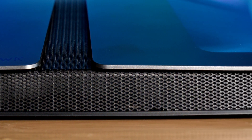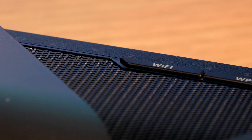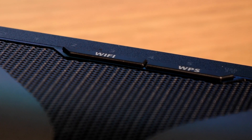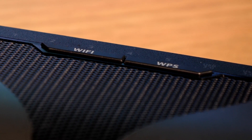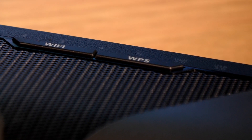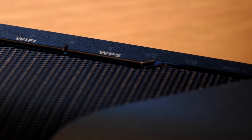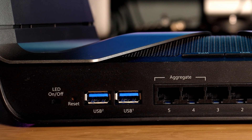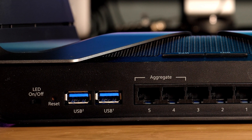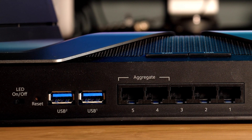Let's start by looking around the router itself. At the top we can see the LED panel showing the status of the router and the connected devices. We have a Wi-Fi button allowing you to turn wireless connectivity on or off. The WPS button allows you to connect to WPS enabled devices without having to type in a password — this is a common method of connecting wireless printers and smart home devices. At the back we have a few more buttons and all of the ports to connect devices to. First on the left is the LED on/off button.